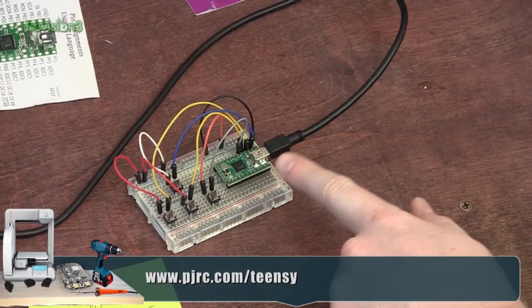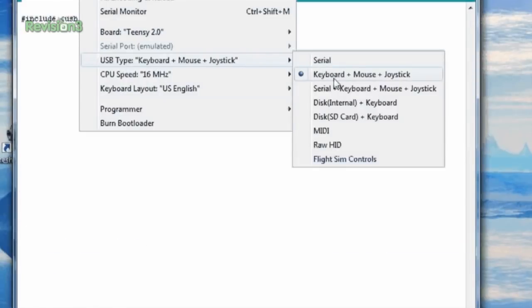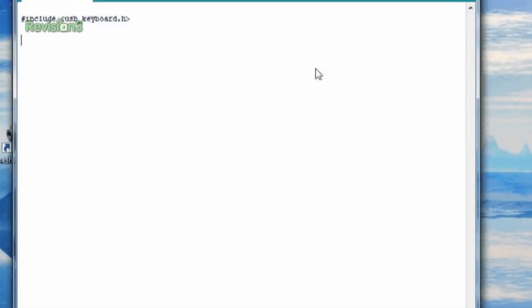We also want to go to USB Type and select Keyboard, Mouse, and Joystick. For whatever reason, they don't just have keyboard, but this will work — we just want the keyboard part. So what we're going to do now is start putting in some code so we can use this like a keyboard.